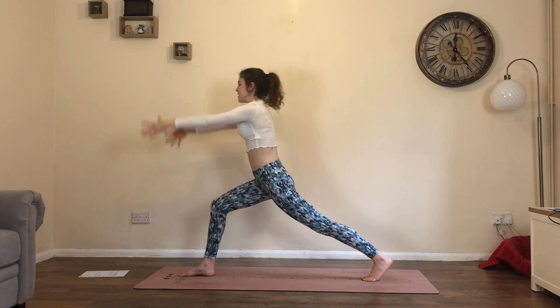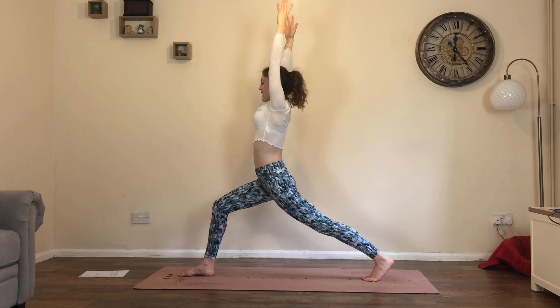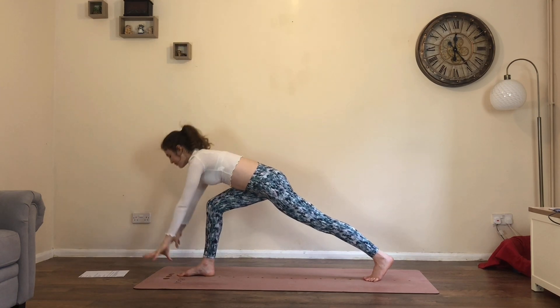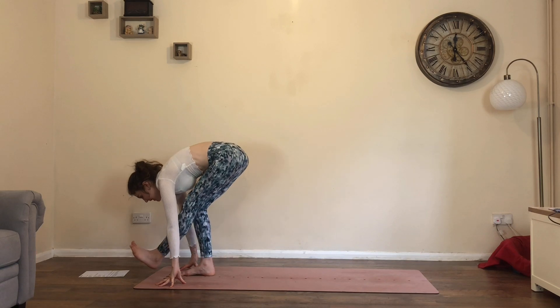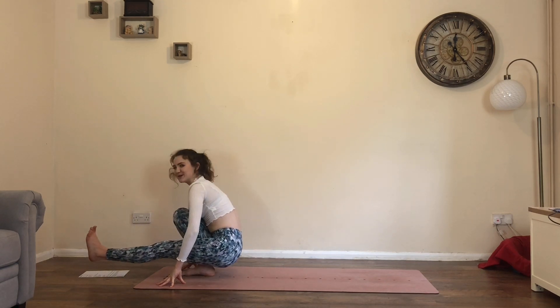Last inhale, reach the arms up. As you exhale, bring the hands to the floor, draw the left knee into your chest, extend the left leg forwards — you're back in your pistol squat.